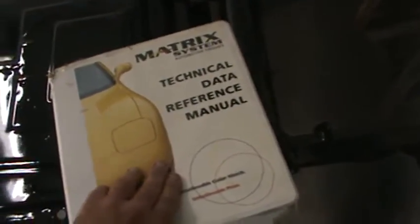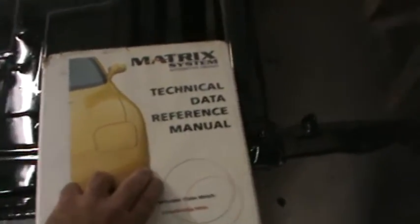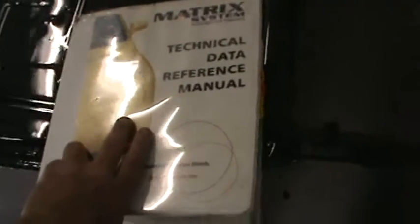A couple of you guys always give me the thumbs down when the epoxy primer question comes up. This is where I get my information from - these are the books. If you guys call and ask for them I get them sent out to you. It's a technical reference manual, it's what the manufacturer suggests, so it's a good idea to go by this book.